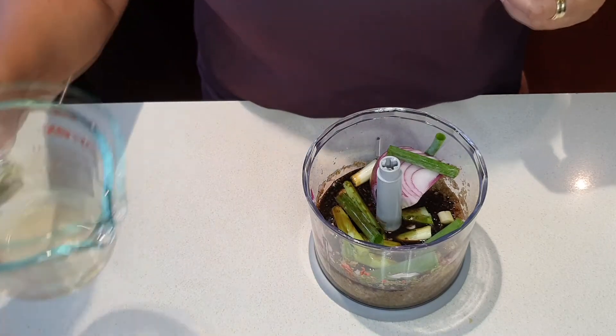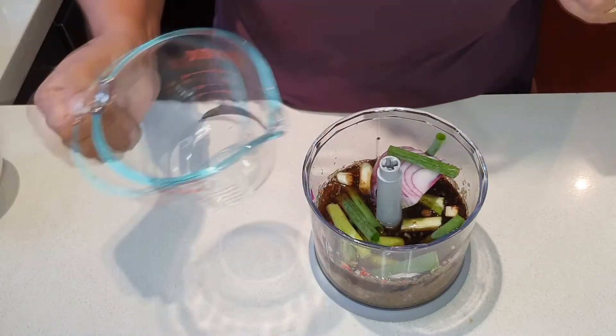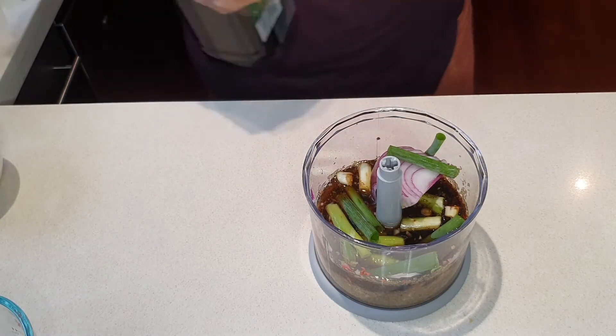I've got a quarter cup of apple cider vinegar and two tablespoons of olive oil.